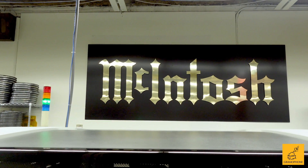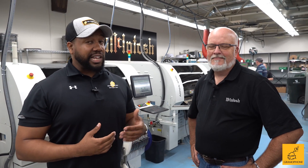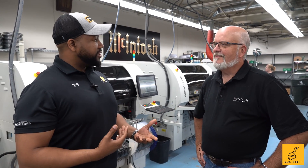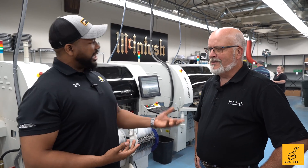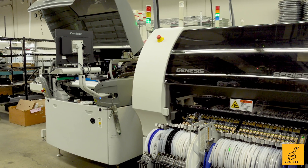We're behind the scenes here at McIntosh. I'm Warren Henderson from Gramophone, and I'm here with my good friend Charlie. Right now we're getting into some of the boards that are populated here. Charlie, could you tell us a little bit about this? You're standing in the SMT area, where it's the first process of the board building assembly process.